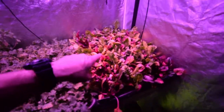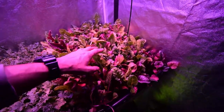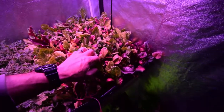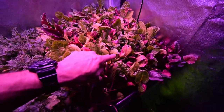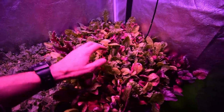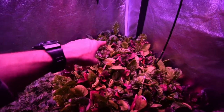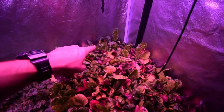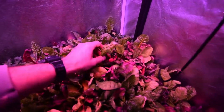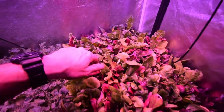Over here we have some more beta salad mix. This one was staying a little bit wet so I've cut the water back on it and it seems to be coming back, but there's still some yellowish leaves. I'm going to see if I can let those dry out and green up - if not I'll chop them off and feed them to the worms or put them in my worm compost. You can already see it's starting to dry out and we're getting some nice dark coloring and growth.